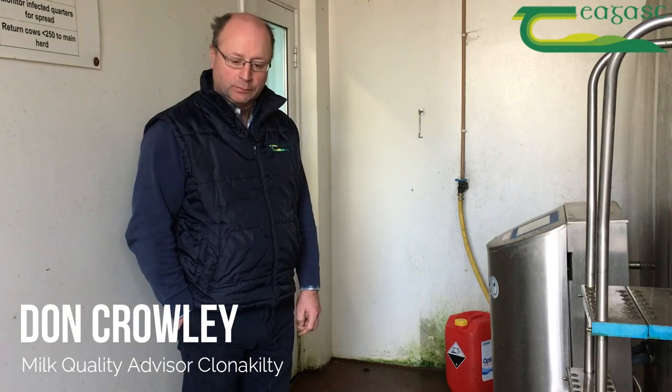My name is Dan Crowley and I'm here to talk about TBCs and Thermodurics. I'm a milk quality advisor based in Clonakilty.